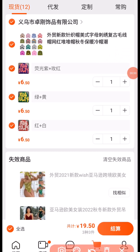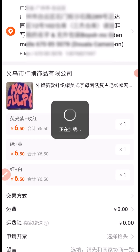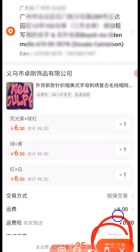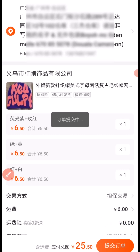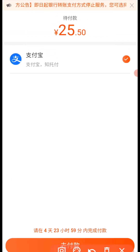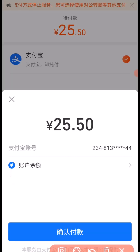The next thing you need to do is click on here to make the payment. I'm paying 25.50 yuan for this product. Click on here to make the payment, then click on here again. Your Alipay is going to connect immediately once you click on that. Then click on here and enter your payment password.